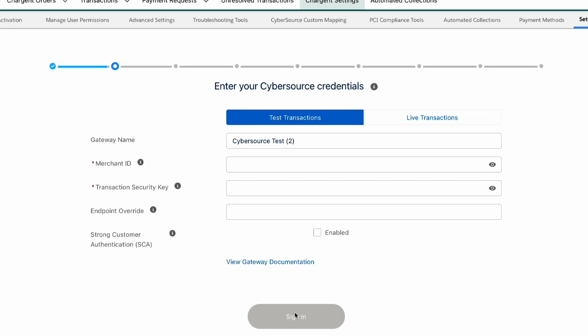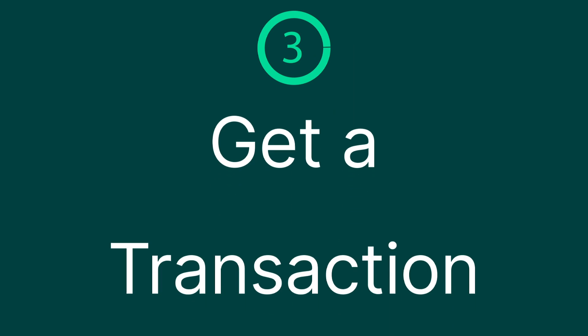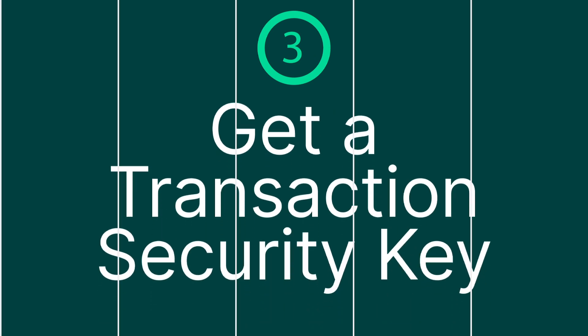But before we enter our merchant credentials, we need to get a transaction security key. So step three is get the transaction security key. Here, we'll log into the CyberSource test business center.